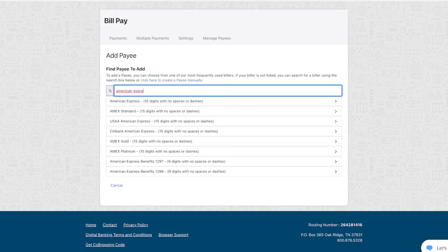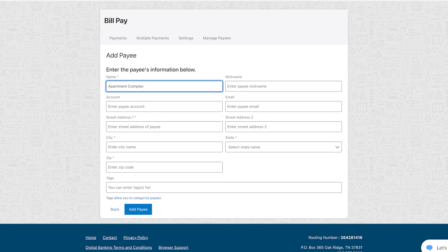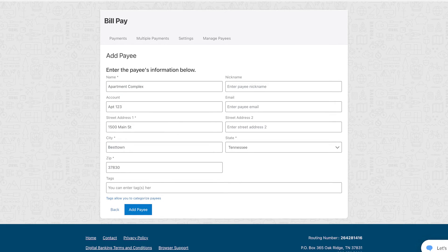You can search for common payees or create one manually. Make sure you enter your account number so your payment is applied correctly and you are eligible for the fastest possible payment.